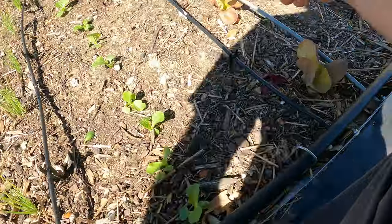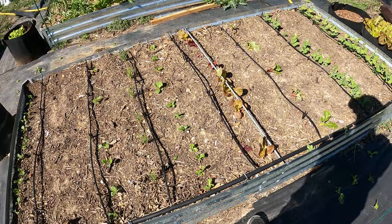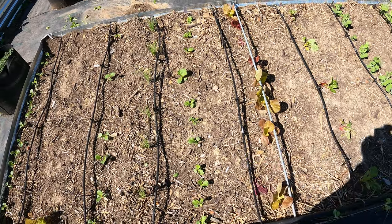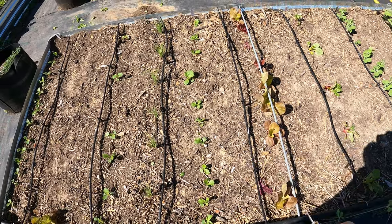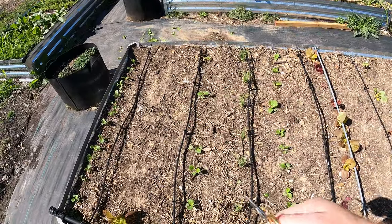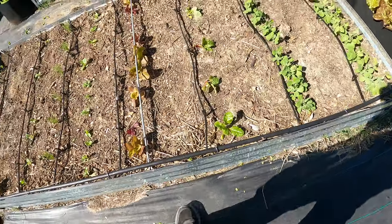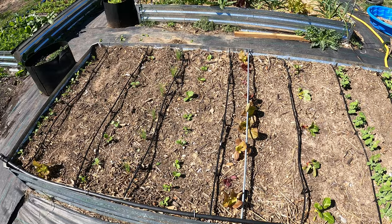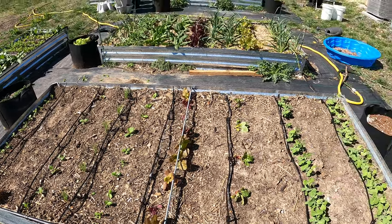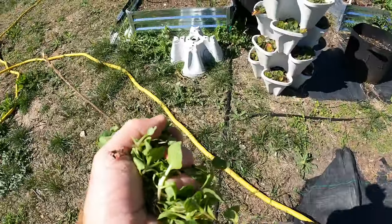That one is the best out of those. That row is definitely thinned out to less than 12 inches — about three to four inches there — so a couple of those are going to come out, but I'm going to leave them just in case these don't really make it. This is the Napa cabbage. Let's go ahead and replant a couple of these. Honestly, I've planted a lot of lettuce and never had that kind of issue before. Let's give these trimmings to the chickens.